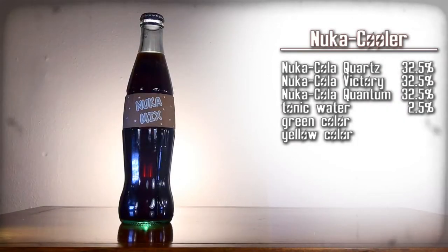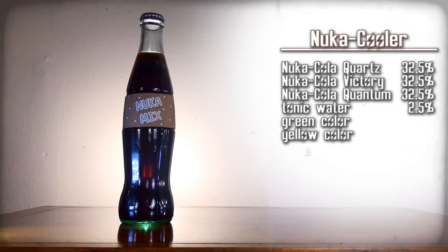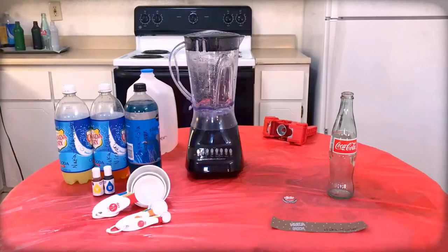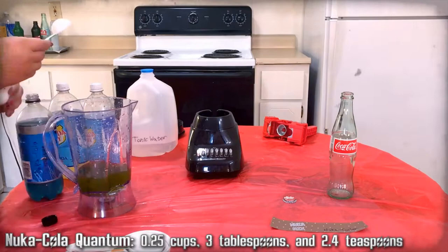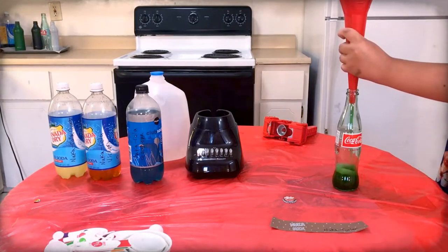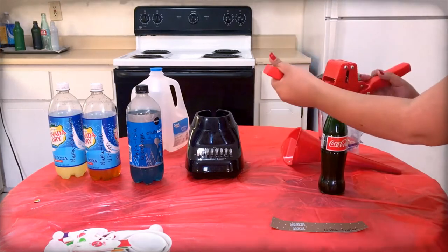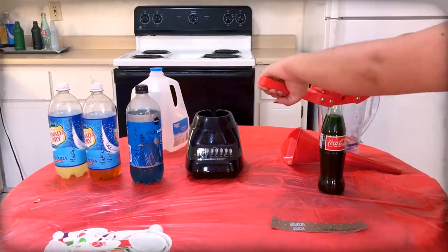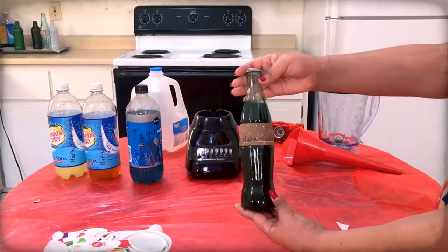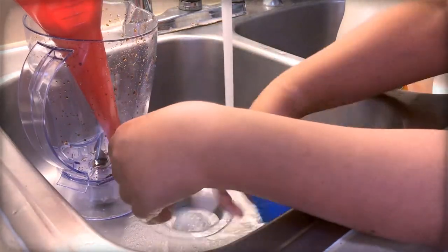Nuka Cooler — a mix of the coolest, glowing flavors of Nuka-Cola. Here are the ingredients, gather them up. We're mixing quartz, victory, and quantum. Mix all of those ingredients together, then use the funnel to pour the mixture into a Coca-Cola bottle. Top off the drink with extra tonic water as needed. Use the capper to apply a Nuka-Cola cap onto the bottle, then carefully apply the Nuka Cooler label onto that bottle. Clean the funnel, blender, and any measuring cups.